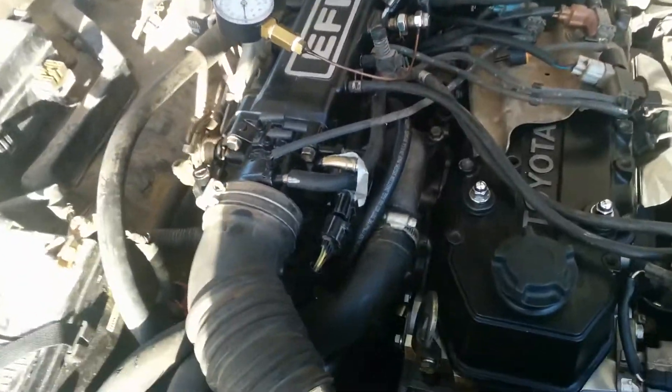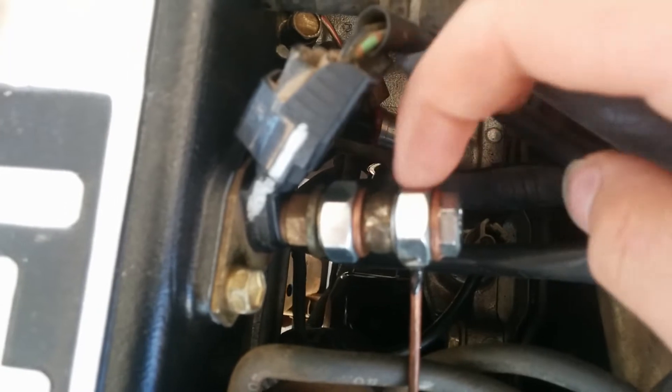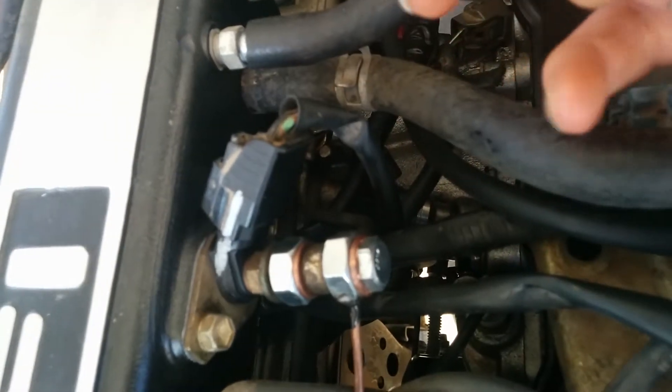I made this so that it clamped there — it takes the pressure reading right off from the cold start injector, and this pipe goes right down to the fuel rail.